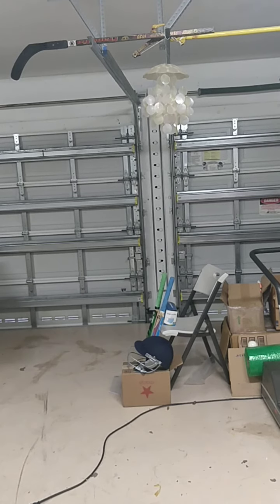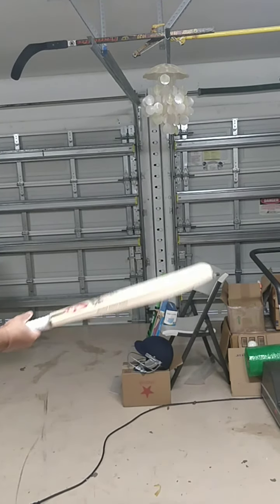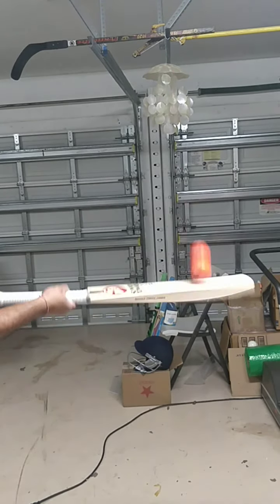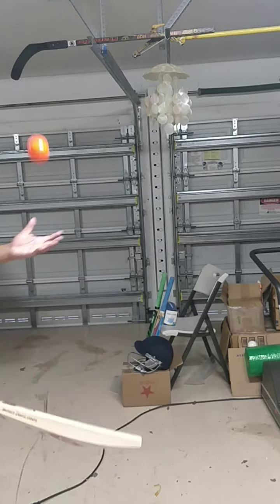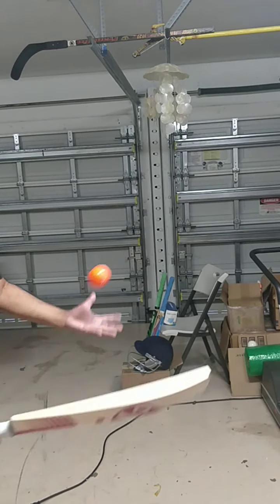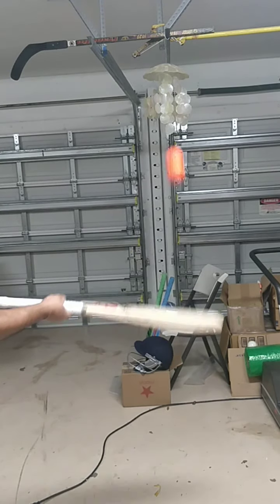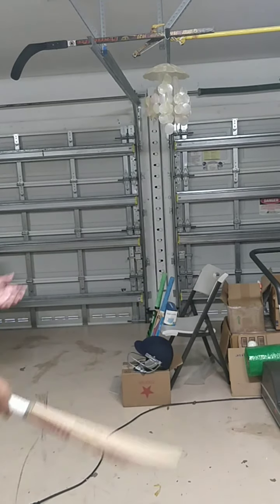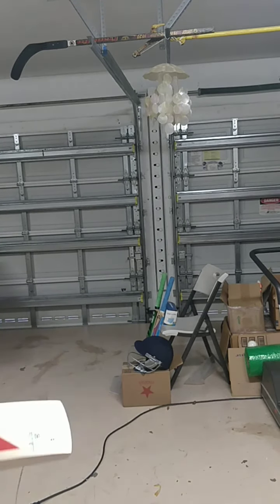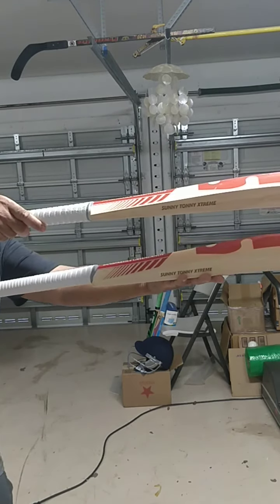Oops, let me get another ball. Let's check out the ping of the one with the 10-11 grains, 1200 grams. Full profile on these bats. Wow, oh my God. Lovely, really nice bats — Sunny Tony Xtreme. Both really nice. Thick, meaty profile. Excellent, thick profile bats.